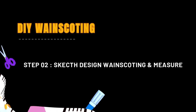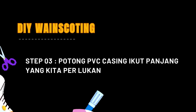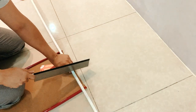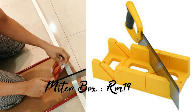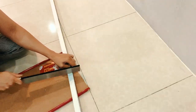Step kedua adalah, korang kena potong PVC casing tu mengikut panjang dan ukuran yang korang dah design tadi. And untuk memudahkan korang potong, korang boleh guna meter box ni, sebab dia ada shape-shape yang tertentu yang mana memudahkan dan mempercepatkan proses pemotongan.